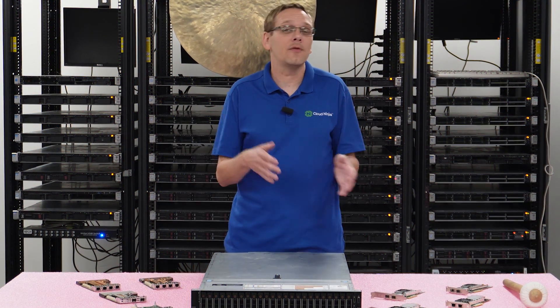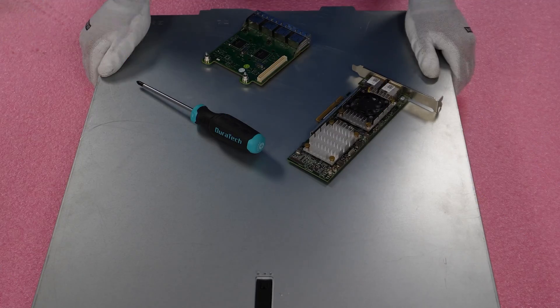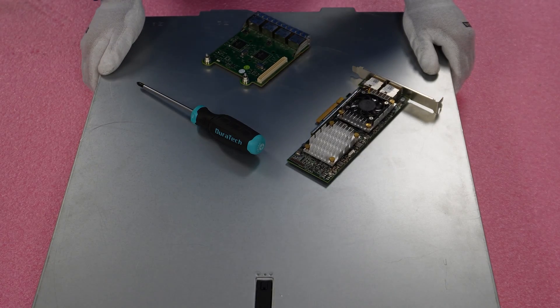Now that we know a little bit more about the different types, interfaces, and speeds, let's go ahead and actually install them. Before we do, I'm going to grab my ESD gear and be right back. Now that I have my ESD gear on, let's go ahead and get the install started.